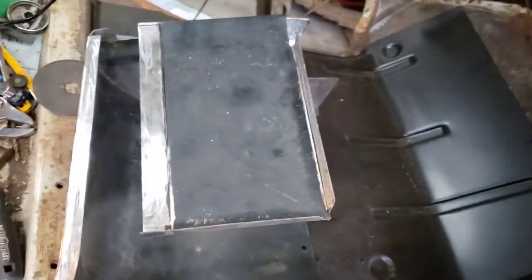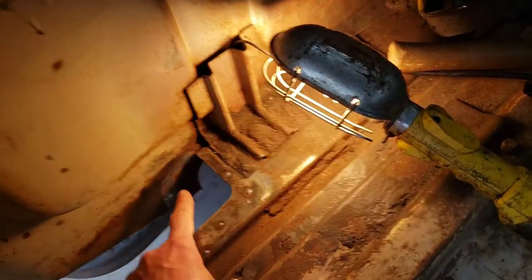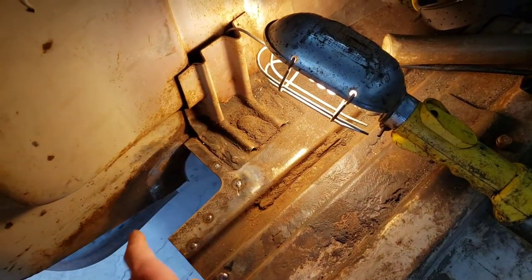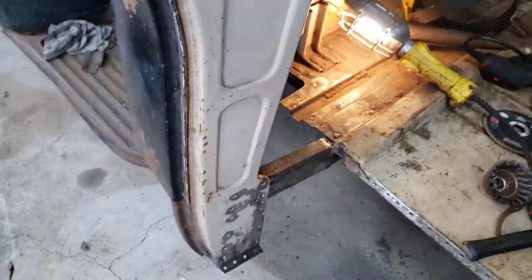I've cleaned up the inner cab corner here mostly. Still have to do this side right there where it welds to the outer rear cab. So I'm going to do a bit of that and I'll come back.